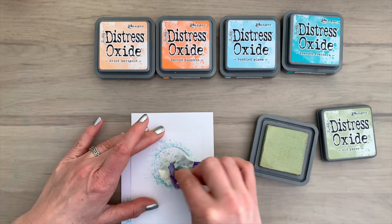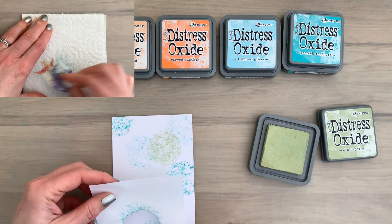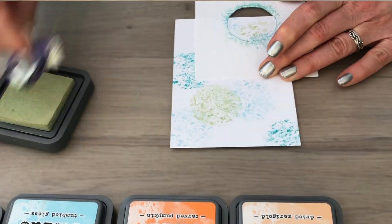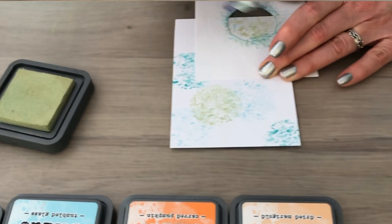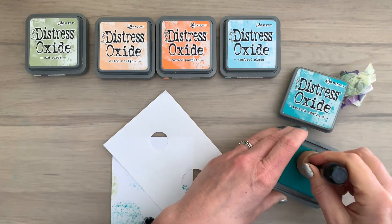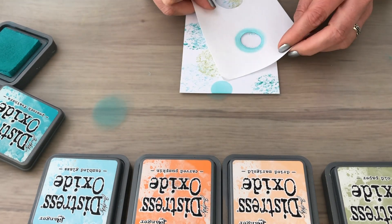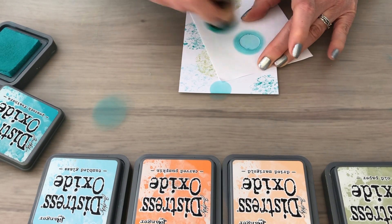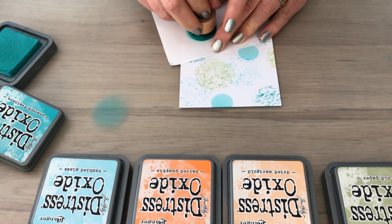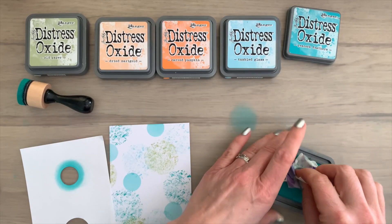Not one circle will be the same, which is super cool. When you change colors, like from a blue to a green, you can clean the tape ball a bit by stamping it a few times on a scrap piece of paper, a cloth, or kitchen paper. I'm going to add another layer using the mask with different sized circles to get some more variety. Now I'm using an ink blending tool and just add a few circles here and there to get some more color on my card.